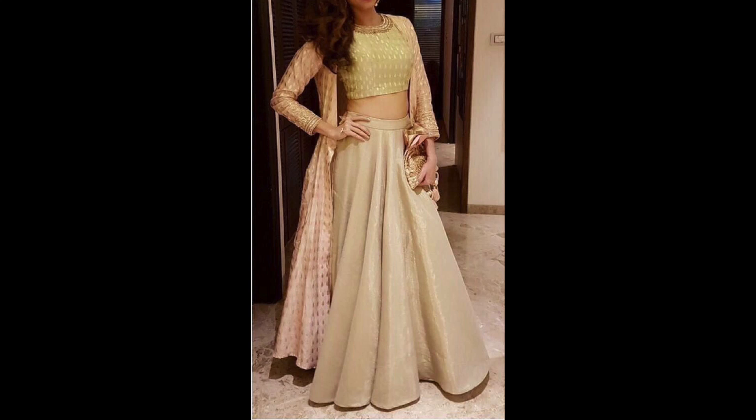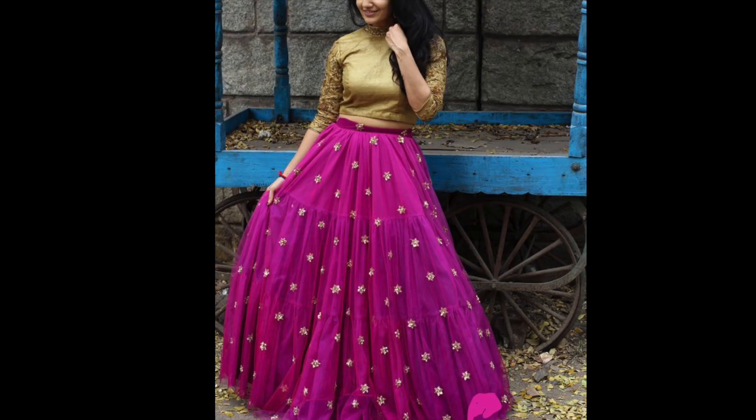Hey guys, I am Preeti and welcome back to my channel. So guys, how are you? Hope you are doing well.